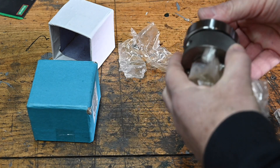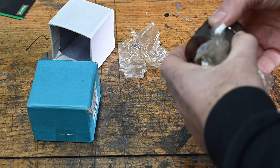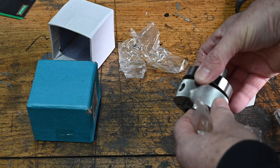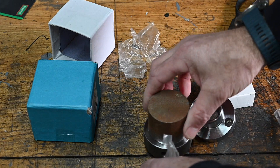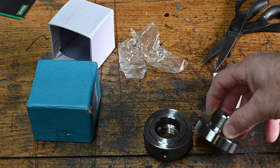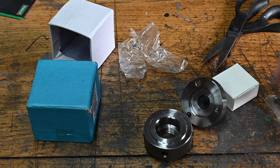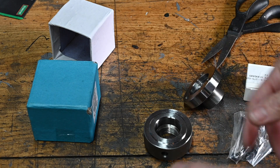I might actually put an extension piece on if I've got any stock big enough to do it, which I haven't, so I won't be putting an extension piece on at this time. I might put it on later if I need it, but the tool distance is quite difficult to reach the chuck.